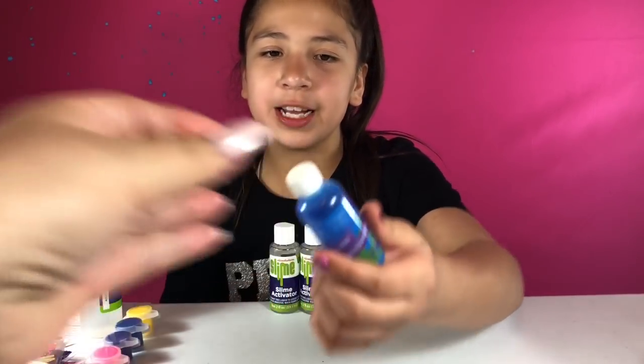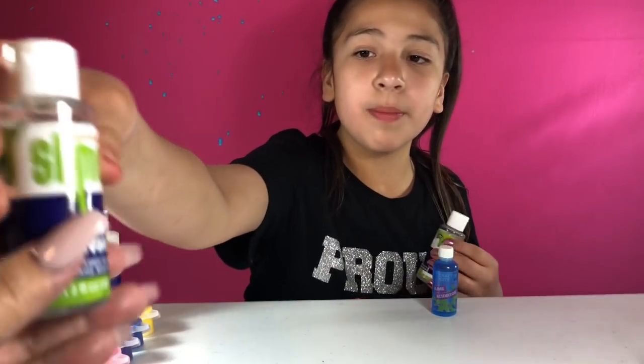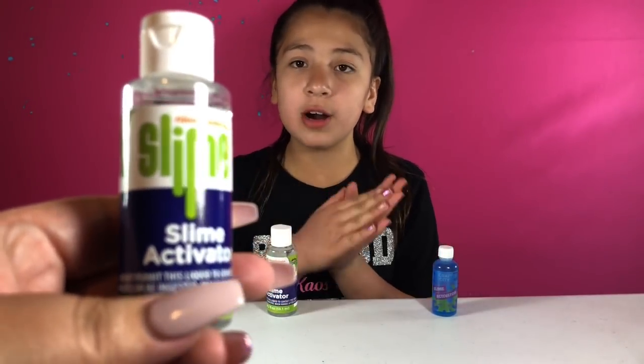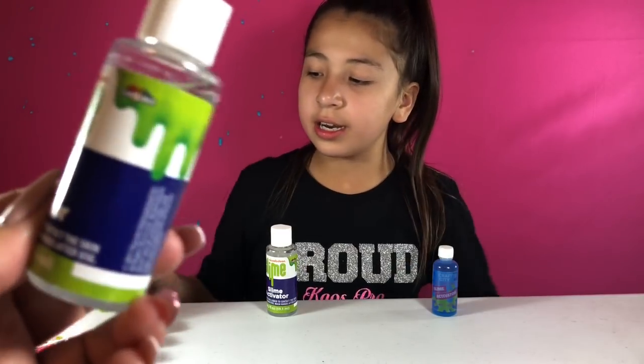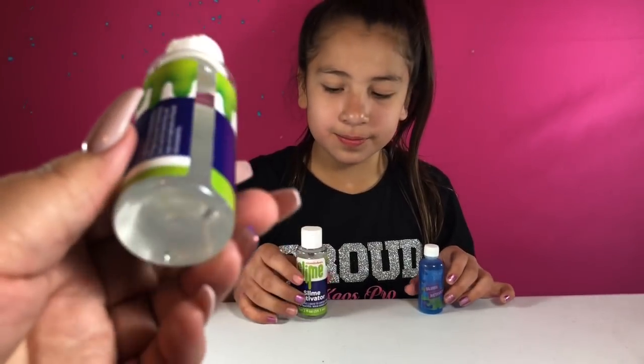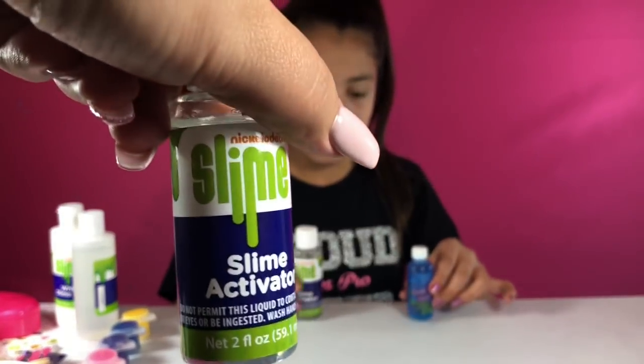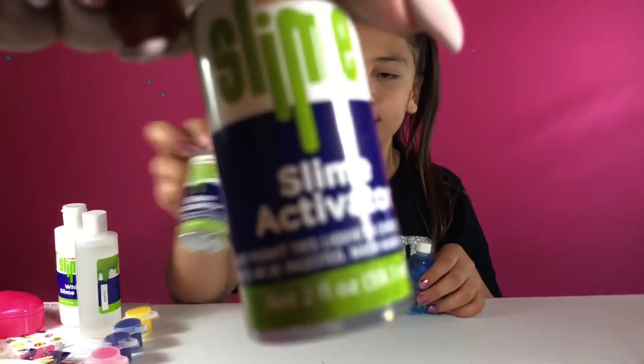I honestly don't like it when you have to make the activator with the powder — it seems hard and it's confusing. But then with the Nickelodeon kit, these are both two ounces. So all together it comes with four ounces of activator in the Nickelodeon slime kit. This one's really clear and nice, while Karina Garcia's is blue. So you get four ounces with the Nickelodeon slime kit and one ounce with Karina Garcia's.